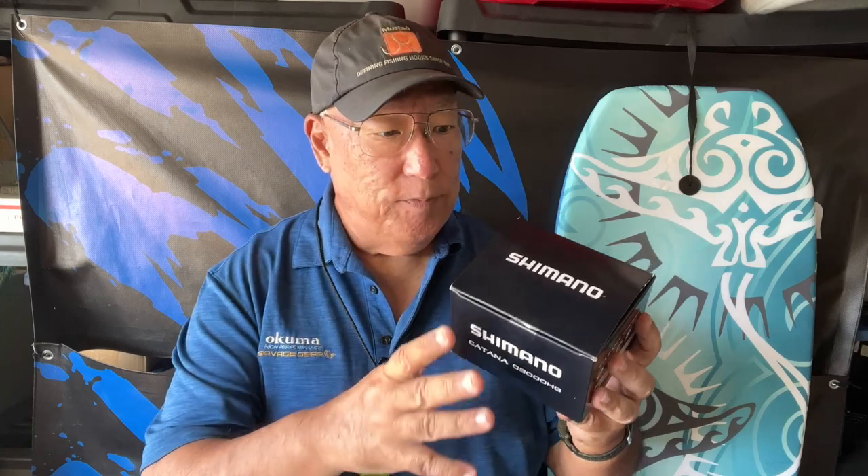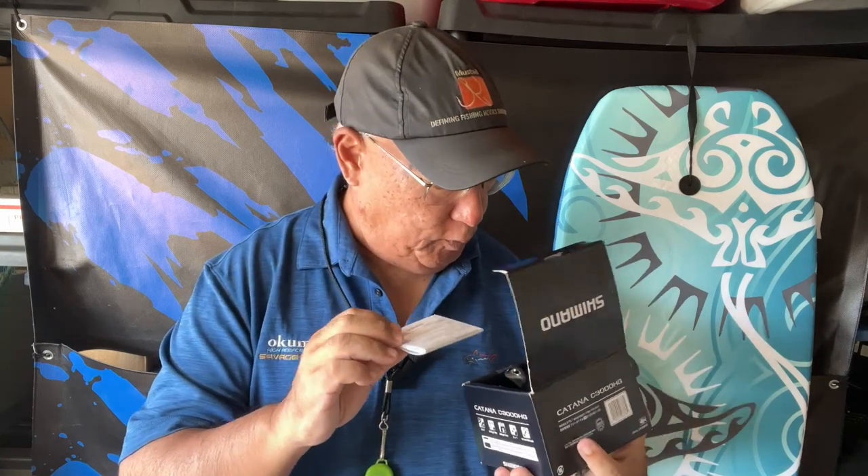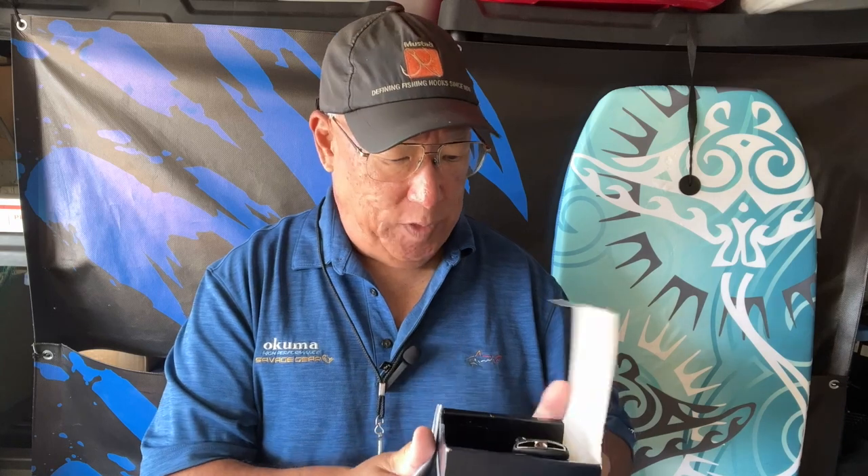So this is another budget-minded reel. It doesn't mean that it's not good — it is good, that's the reason why I got it. I don't like spending money on things I really don't care much about. It comes with no bag — there is no bag with this one. It's a lesser price model that way, but you do have your spinning reel manual.